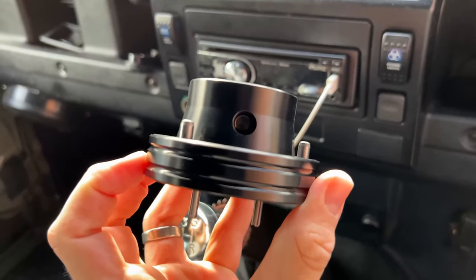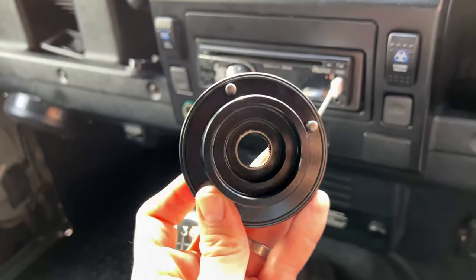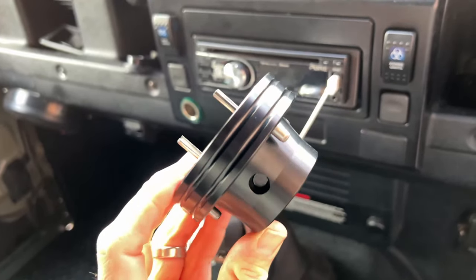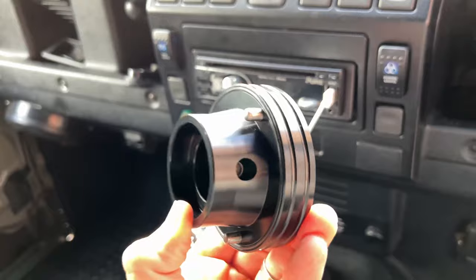Of all the people that produce Defender aftermarket equipment, Optimal makes such high quality gear. This is billet aluminium, machine engineered, and Optimal have a background working in the aerospace industry, so all their gear is so highly produced from a quality point of view. It clicks together like nothing else — it's just unbelievable quality when you actually feel what their products feel like.